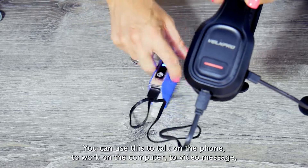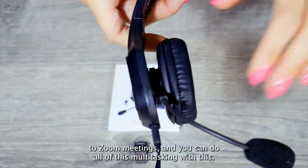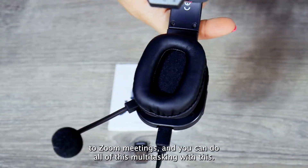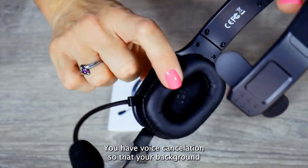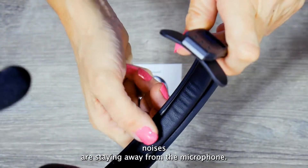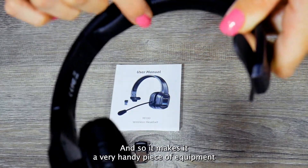You can use this to talk on the phone, to work on the computer, to video message, to Zoom meetings, and you can do all of this multitasking with one ear open so you can pay attention to the rest of the building. It also has voice cancellation so that background noises stay away from the microphone, making it a very handy piece of equipment.